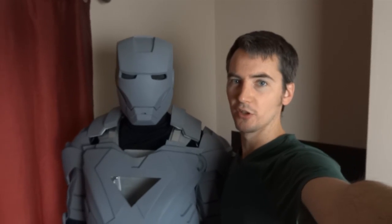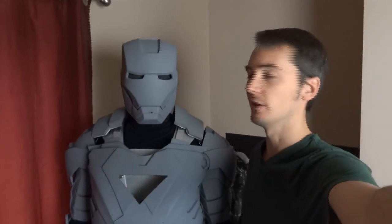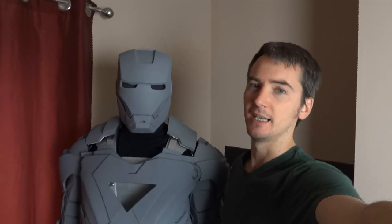Hello, this is James from xrobots.co.uk. Today is a quick update about the thighs for my full-size Iron Man armour. I'm also going to be doing some vacuum forming to make some replacement pieces for the fiberglass casts.